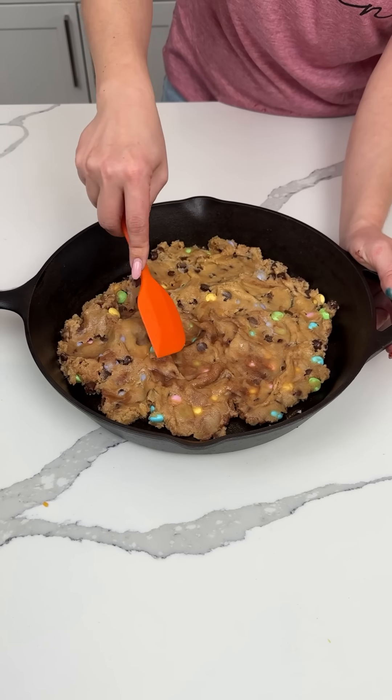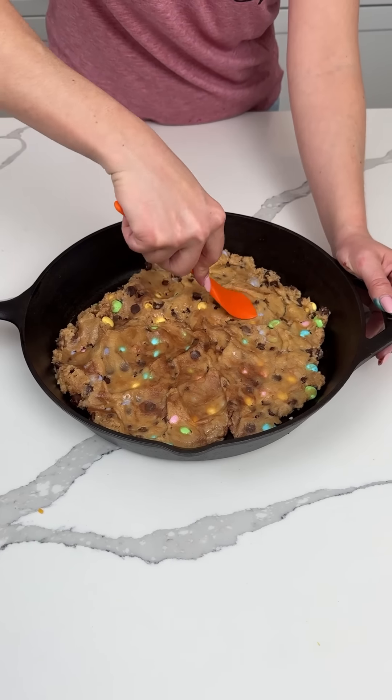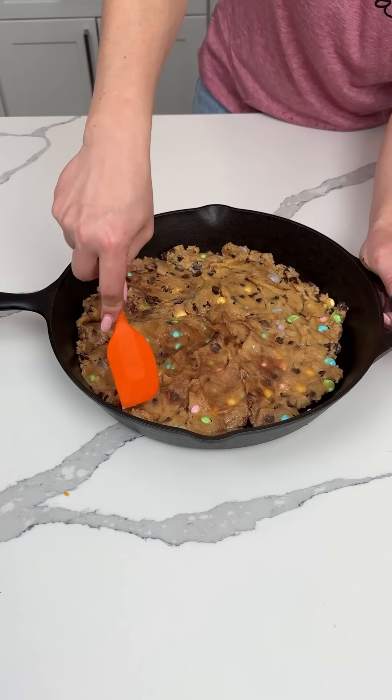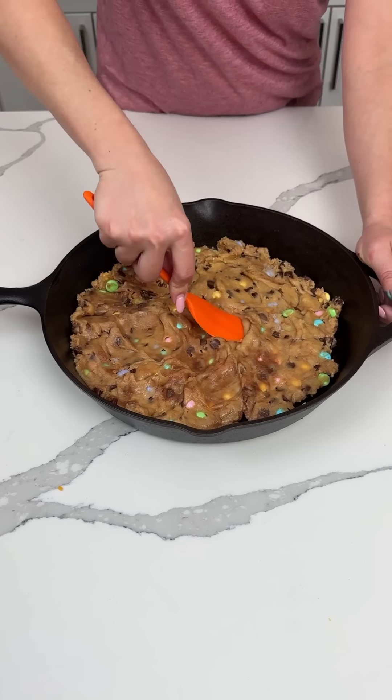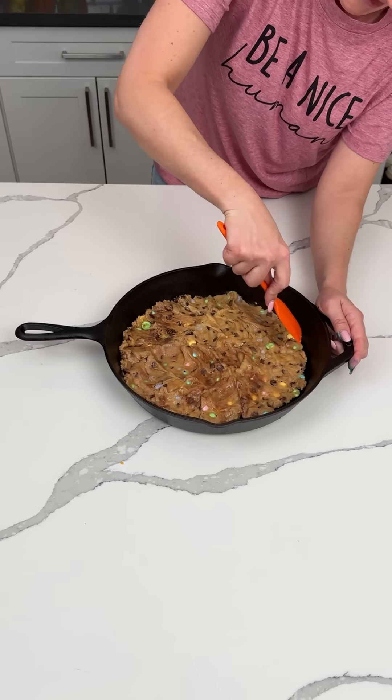Why are pastel Easter colors? Because isn't Easter like a religious holiday? Yeah. Someone explain it to me — cause I feel like pastel is spring, not Easter. But also, me and Bridgie were just talking about something, but I'm about to show y'all in a second what we're talking about.